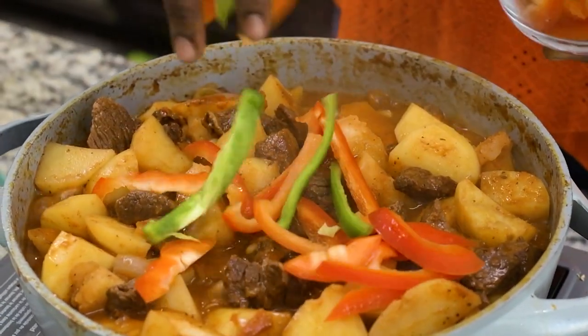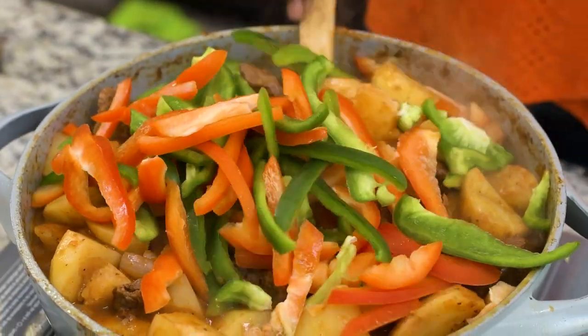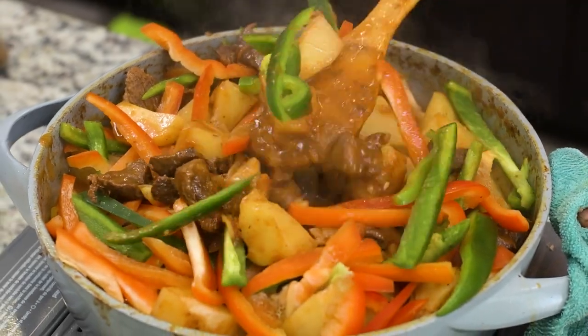I love to add my veggies when it's about three to four minutes to the end of cook time. That way the veggies can also cook up a little bit and become nice and tender before the whole thing gets ready.